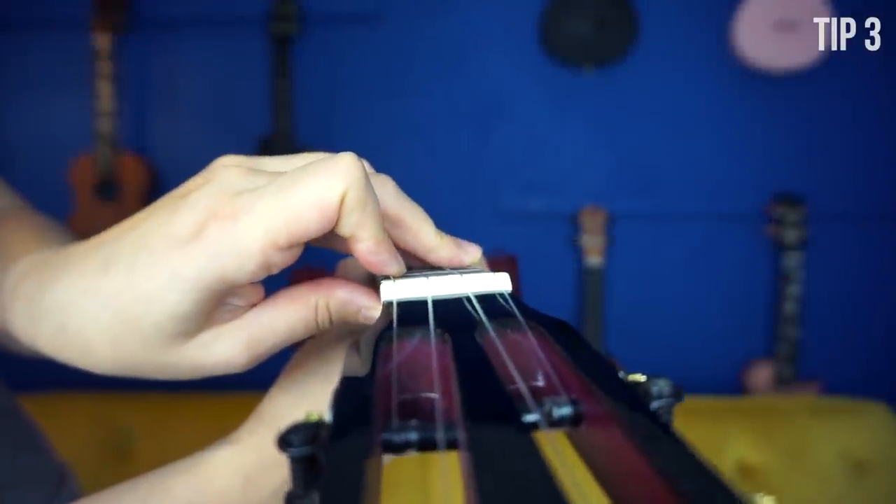Tip number three is more for beginners, but if you're more advanced, let me know if you've tried this. Let's say you're learning a chord that uses several fingers, like the E chord, and you're getting some ringing notes and some muted ones and you're really frustrated. Something I haven't really seen anybody do is to take the ukulele, look down the fretboard, and check to see if your fingers are touching the strings correctly. Try this with any chord you struggle with — hold the position and look down to see if you can readjust your fingers.